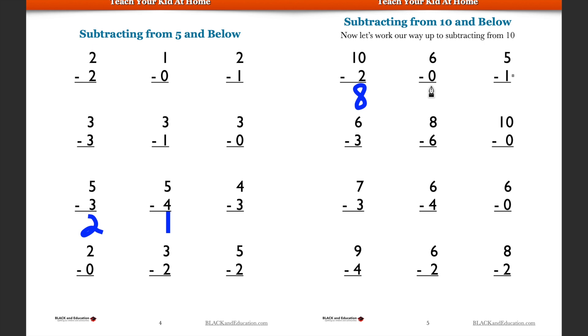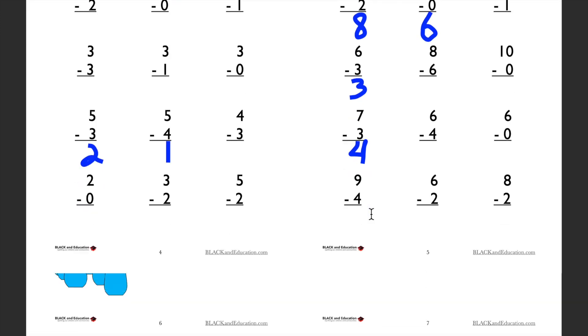Let's say we have six and we take away nothing — six minus zero is going to be six. Now six take away three: that's going to be three. Let's look at seven minus three — seven take away three is four. You might notice that seven minus three is four, and four plus three equals seven, so there's a relationship there.